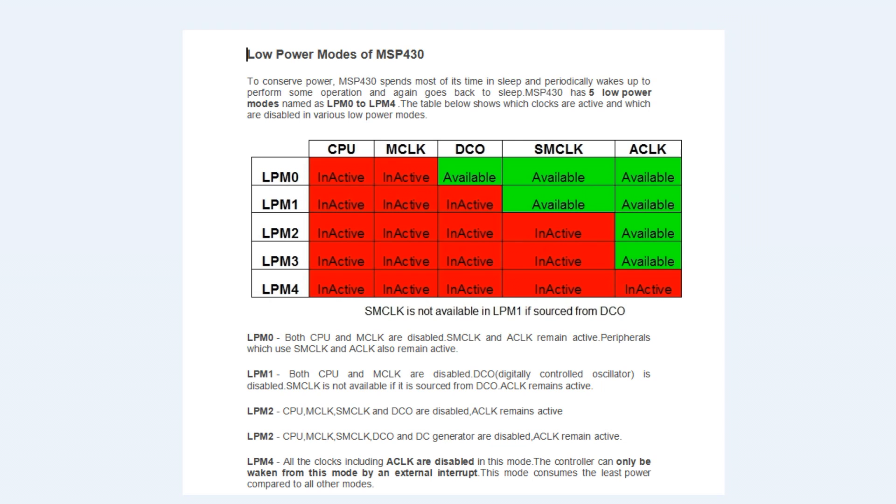Here's a list of internal clocks that are enabled or disabled during the low power modes. In low power mode 0, the CPU and the master clock are inactive, but the DCO — the digitally controlled oscillator — is available. The SM clock, which is the sub-main clock, is available, and the A clock, the auxiliary clock, is also available. As we go down to low power mode 4, all the clocks are disabled.